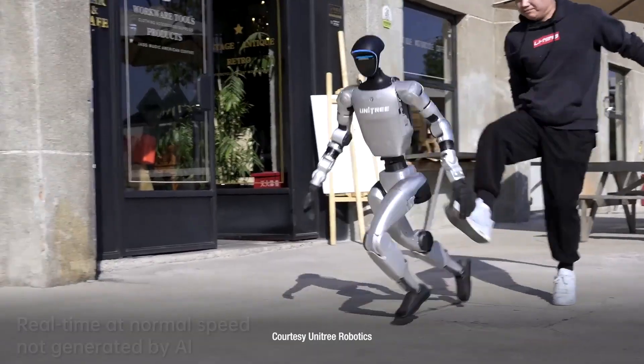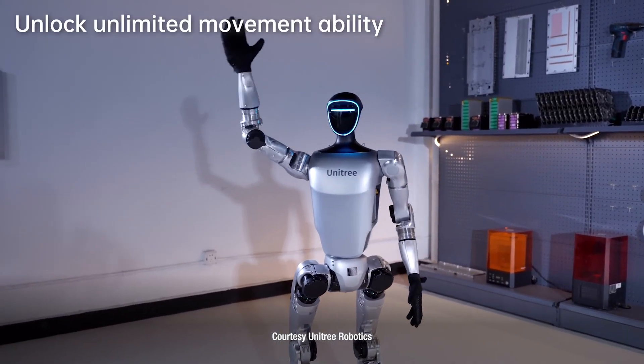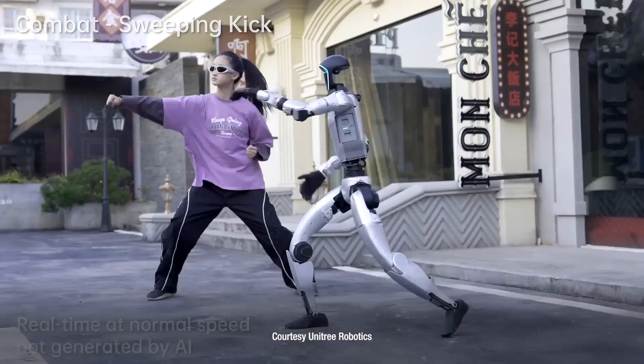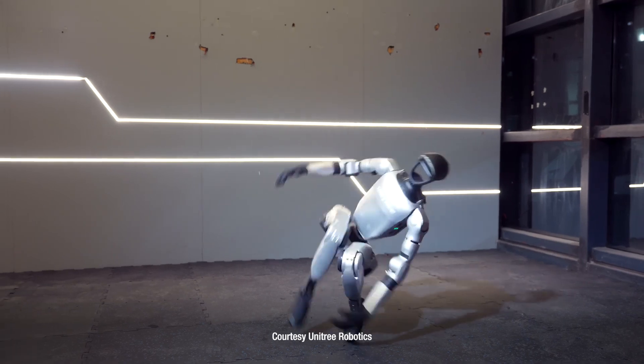Here's a robot you won't want to kick around. It's Unitree's bad bot, G1. This robot kicks butt. It knows kung fu, tai chi, and if you don't flip for it, G1 will.